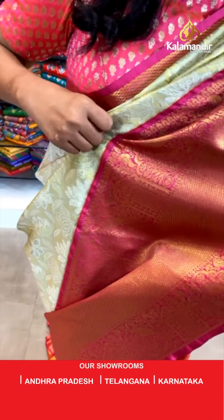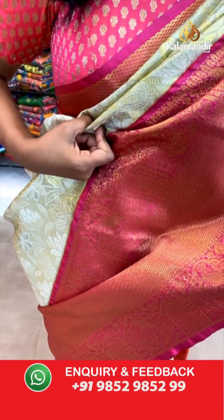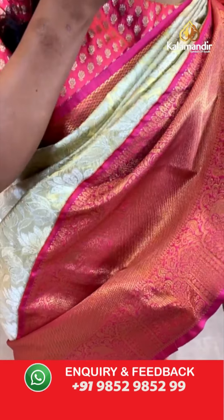Let's get into the border. It's a contrast, very big border. In the middle, you can see the cross khadi. And both sides of it with the floral zaal and also the mangoes and peacocks.